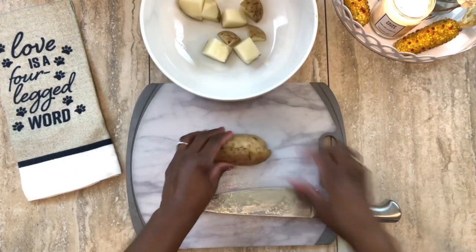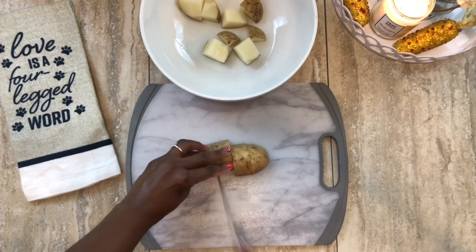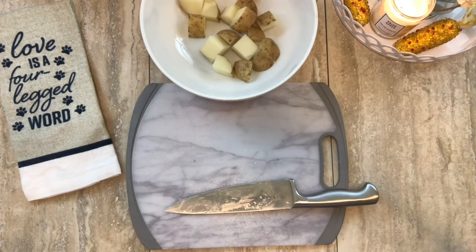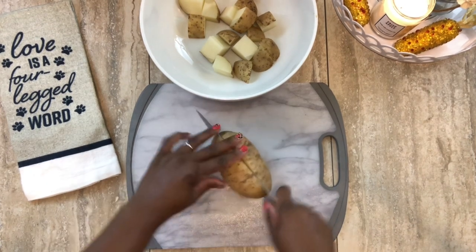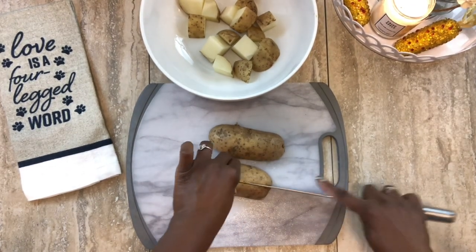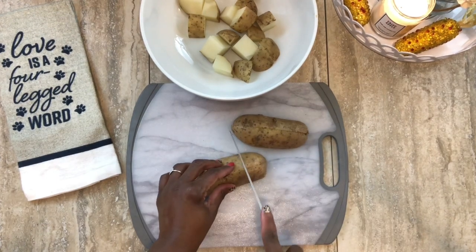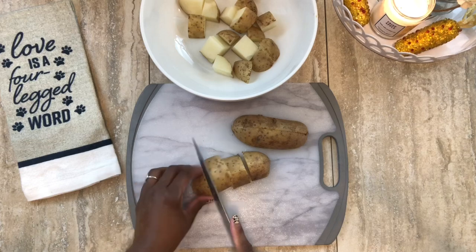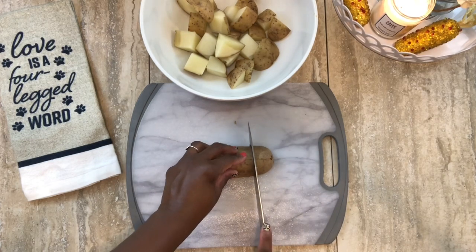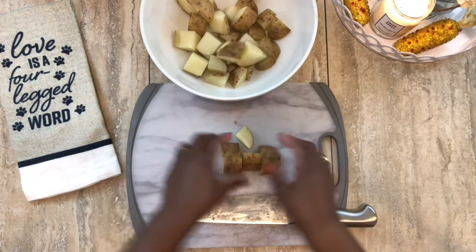We're going to put the cubed potatoes in a bowl and prepare them with the seasonings. You can use whatever seasonings you like, but I'm doing ranch dressing and the other seasonings I showed at the beginning. Be careful with the salt because the ranch dressing already has salt in it, and so does the onion powder — start with a little less than a teaspoon. Remember, you can always add more but you can't take it out.